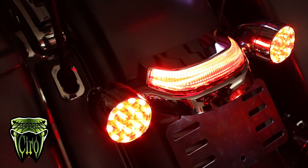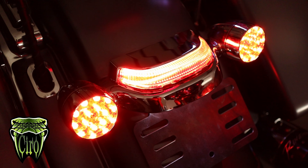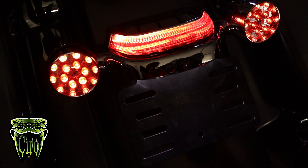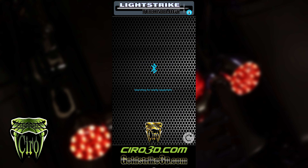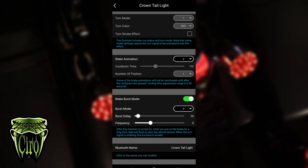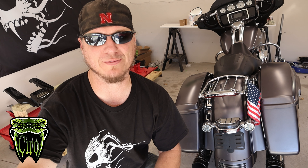The Ciro 3D Bluetooth-enabled Crown Tail Light with Light Strike technology. Animate your brake light for more visibility while on the road with a variety of run and brake modes, all selectable from an app right on your phone. This tail light lets you have 10 different power-on animations, 3 brake animations, and 5 brake burst animations, all selected by an app from your phone that connects to the tail light.